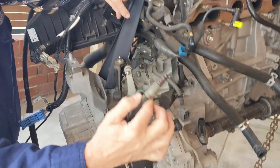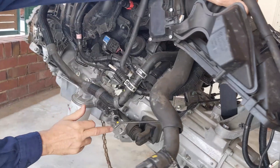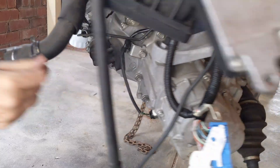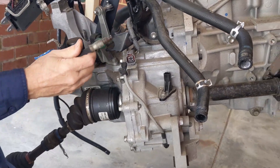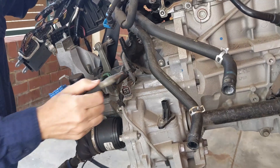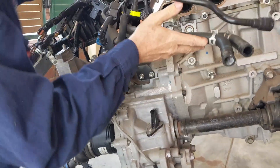That's the end of the clutch line. If you remember on the other side of the engine we had the clutch slave cylinder — if you follow that line through, that's the other end of the clutch line. That goes off to the clutch.